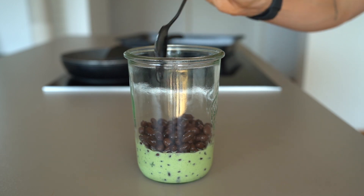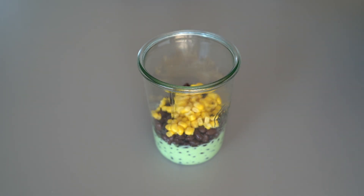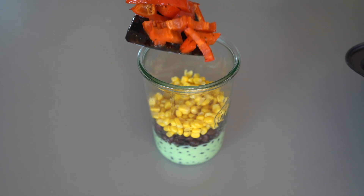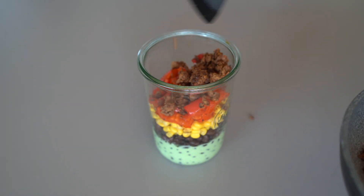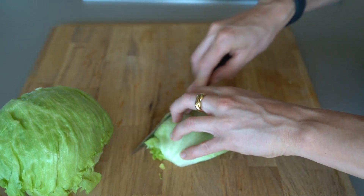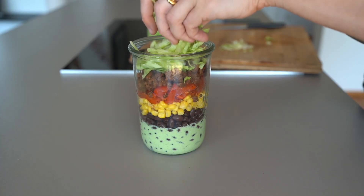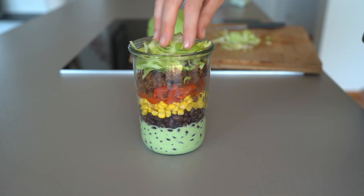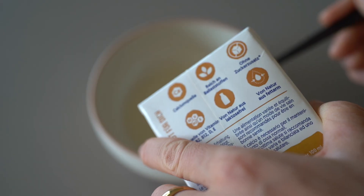Then I'm adding canned black beans which I rinsed before — they contain lots of protein — corn for the crunch, grilled peppers, and on top I added chopped salad. You could also add avocado or fried onions as an additional topping. The best thing about these salads is that they are tasty and practical — you can eat them at home, at the office, or at a barbecue party.